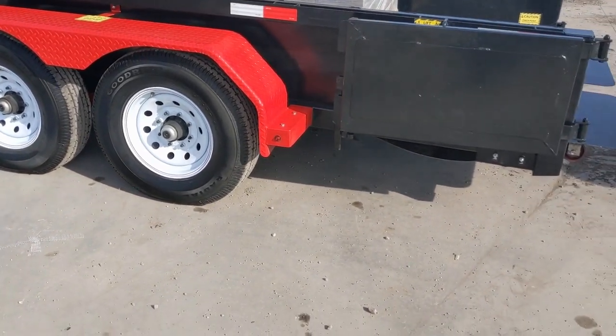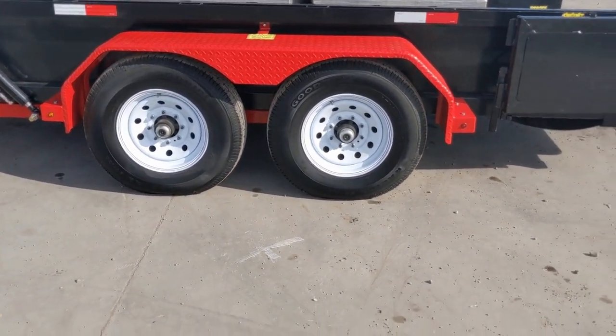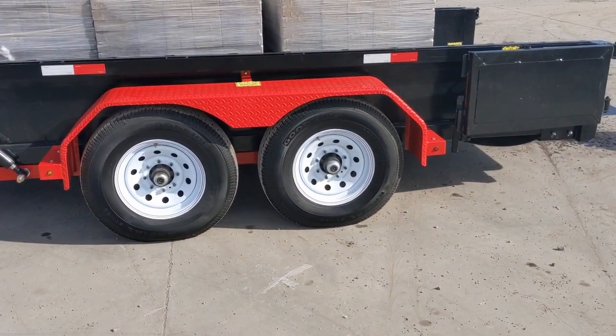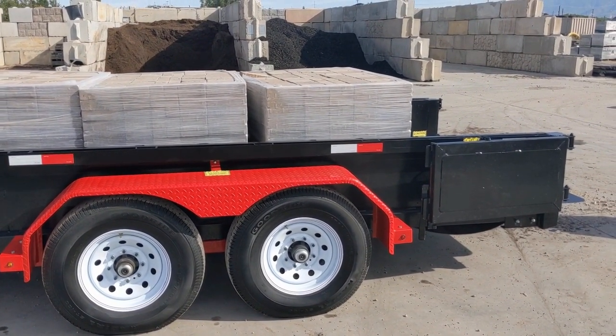That looks like it's got your load towards the front — maybe a little farther forward. The beauty of the haulet is you can adjust your load wherever you want it to go.